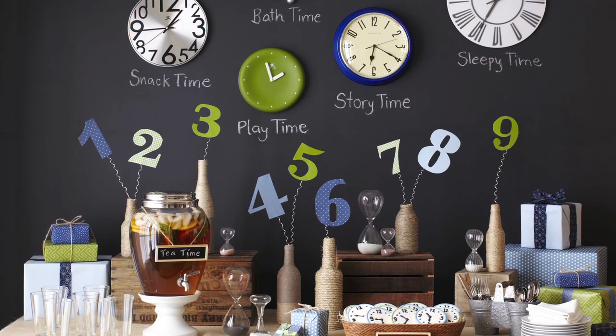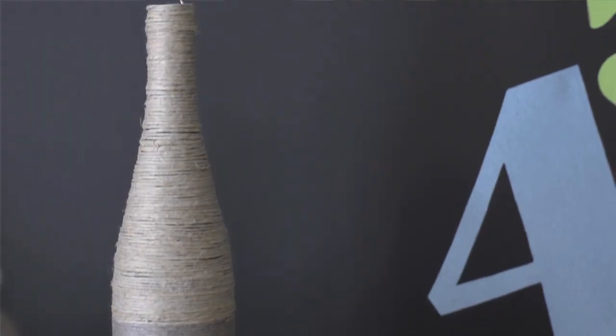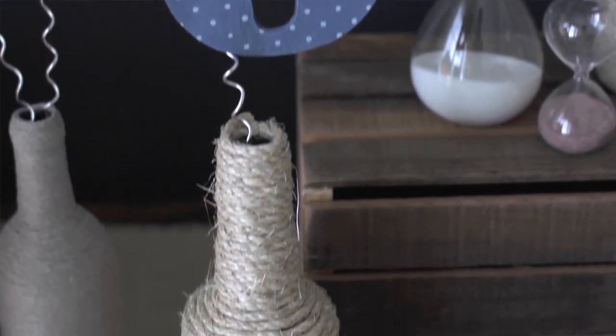Hi, I'm Kelly Ronci for Pottery Barn Kids. For a round-the-clock themed baby shower, transform recycled bottles by wrapping them with twine to create vessels for a unique centerpiece.